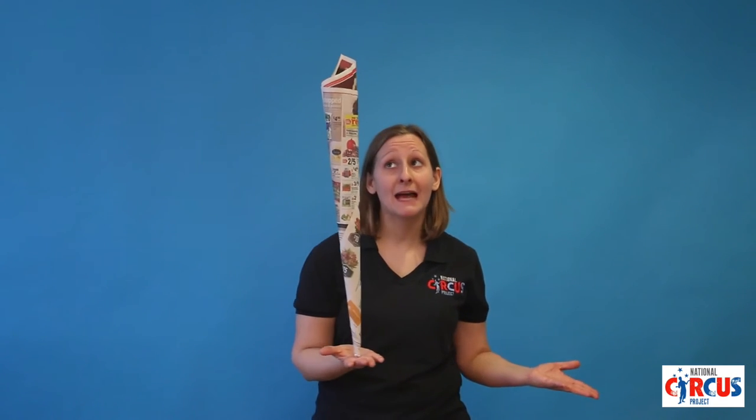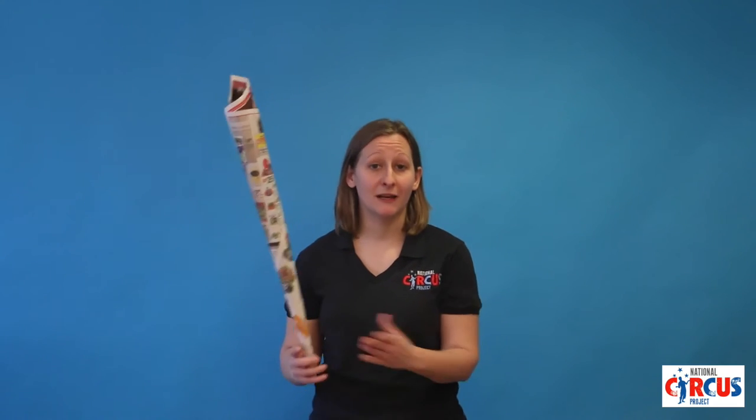If you take a newspaper and roll it into a cone so it's thinner at one end and thicker at the other, the balance is pretty much the same as a feather. Don't forget: balance on your hands, balance on your finger, balance on your elbow, balance on your chin — see what you can do with it.